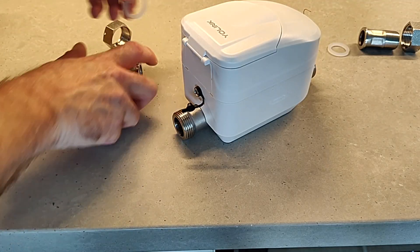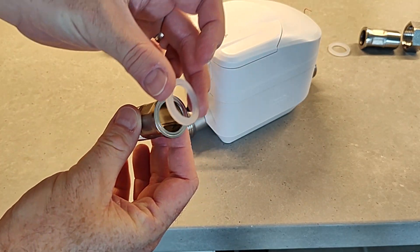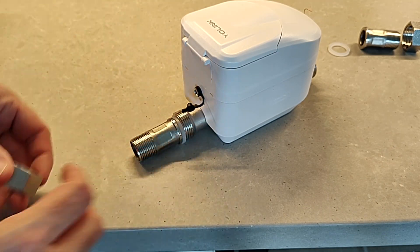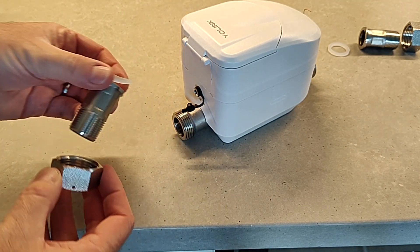Before we start the install, let's take a look at the supplied hardware. You've got what's called a spud coupling — that's the metal piece — a rubber gasket, and a nut which holds all of that in place.